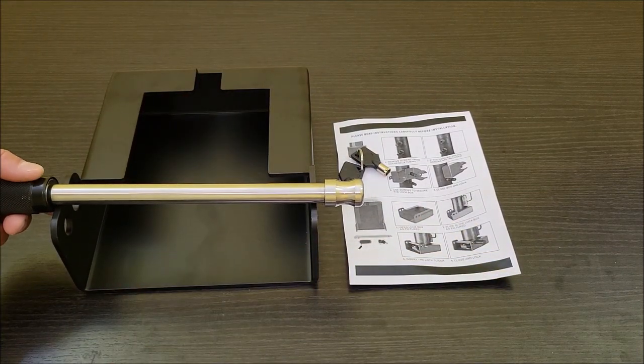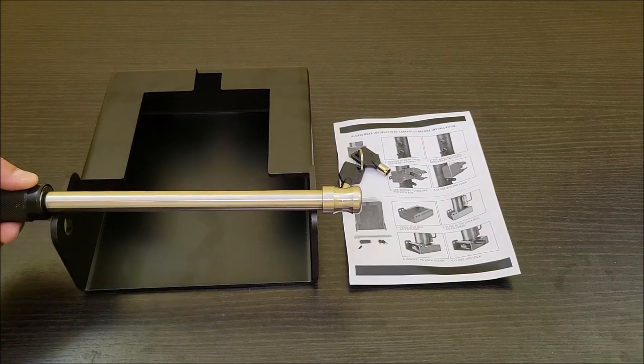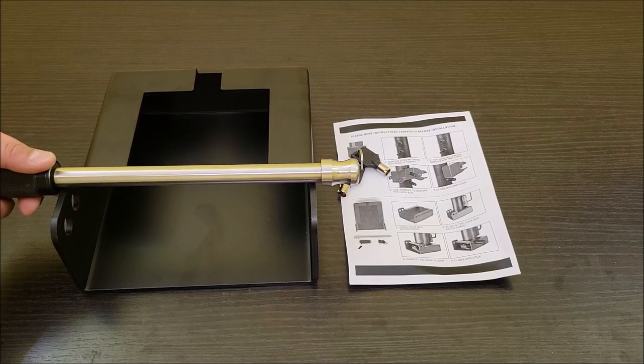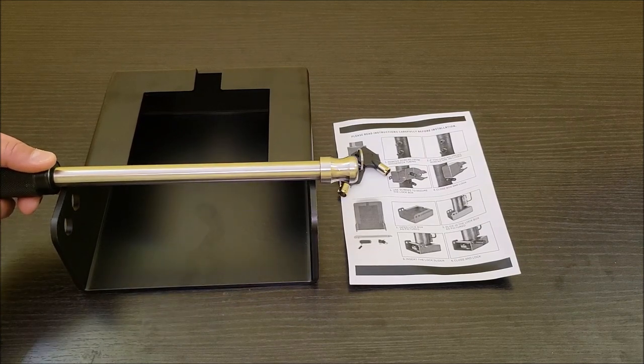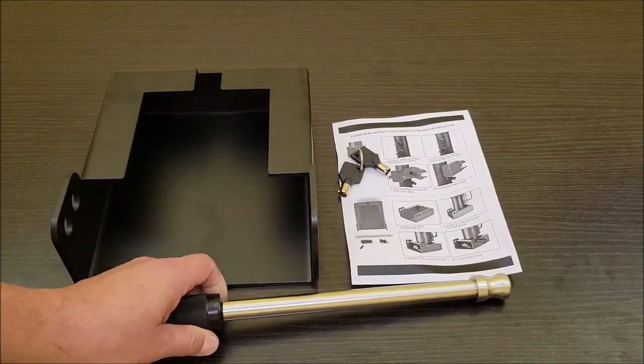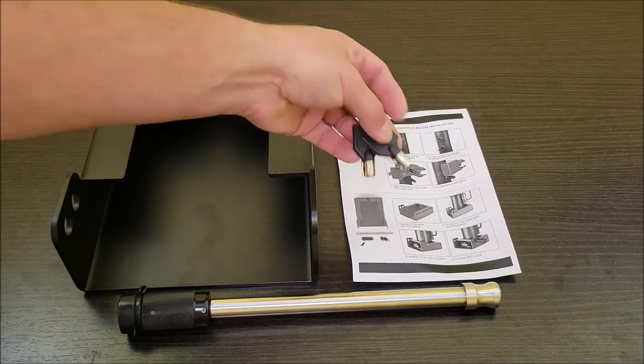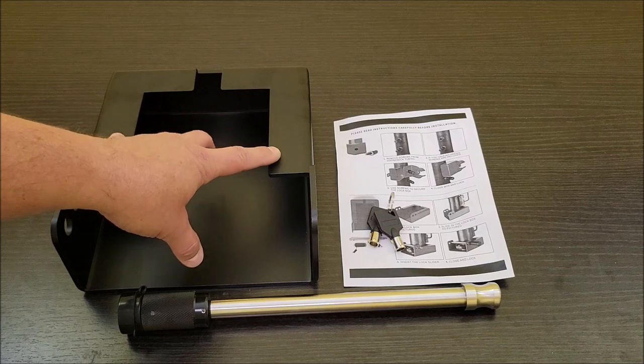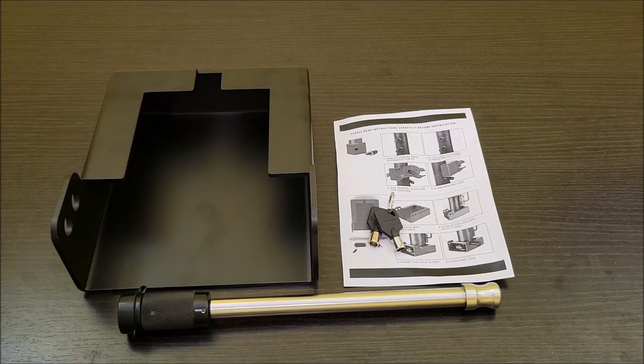As you can see in the manual, it needs to go across this really long box. You choose the hole that is the tightest when you put this on — if you can't get it in the first hole, then you put it in the second. You want it to be as tight as you can to keep it from being loose. It comes with keys to take this off. The best way to show you this is to use it, so let's go put this on the gooseneck.